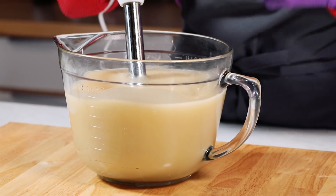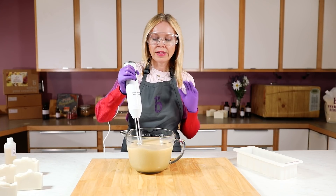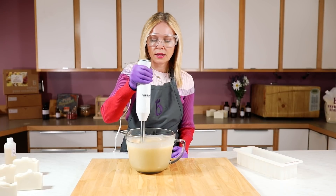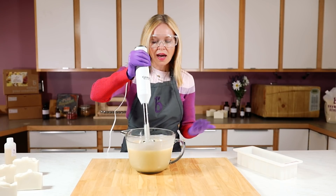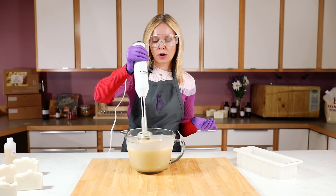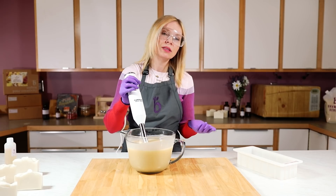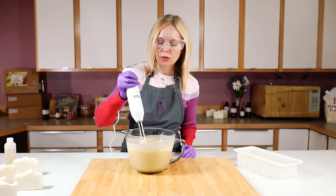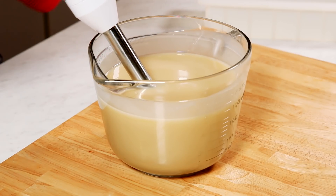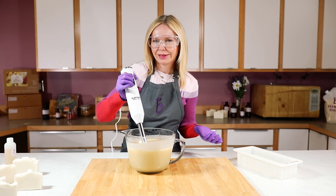I'm not using any fragrance. If you want to use fragrance, by all means go ahead. But since this is such an interesting recipe on its own, I think it's perfect to have no fragrance. So I'm just checking for trace — I'm at a really nice medium-ish trace. You could pour right now if you're doing swirling or something like that. But again, I'm trying to go for a hard bar and I want some design, so I'm just going to go ahead and do a little bit more stick blending. I see those bubbles coming to the surface as I tap my stick blender, and I'm doing that because I just don't want bubbles in my final recipe, but it's not that big of a deal — it's just an aesthetic thing.